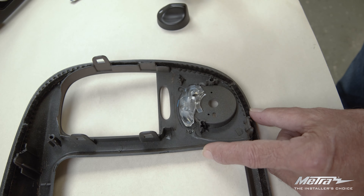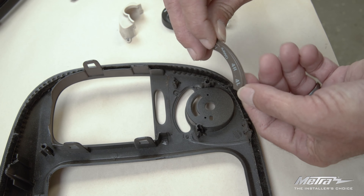If you have the four-wheel drive option, you'll be removing and retaining the parts of the factory switch.